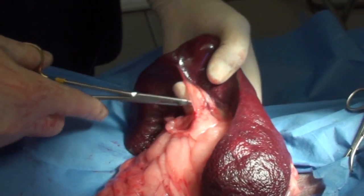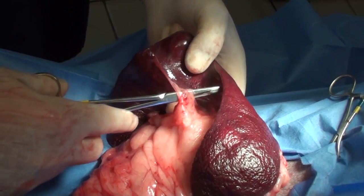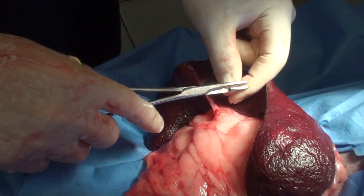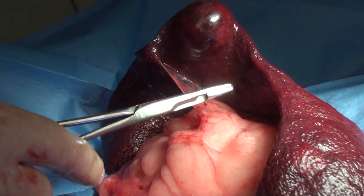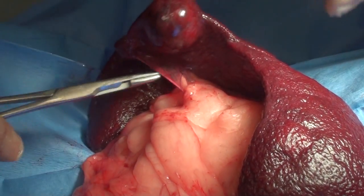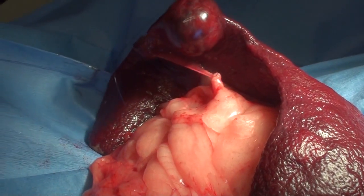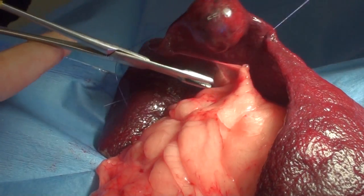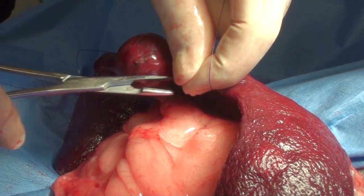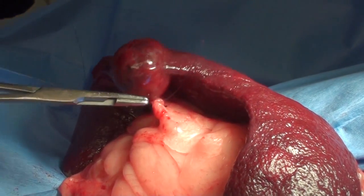I tie off all the little vessels and any little tissues. This is tissue going from the omentum — it holds the spleen in place and it's got little vessels on it, so we end up tying off vessels.